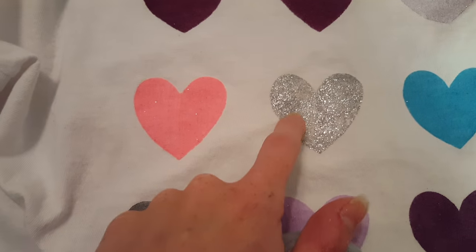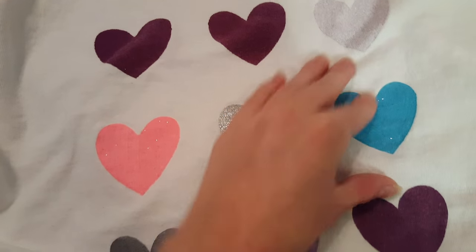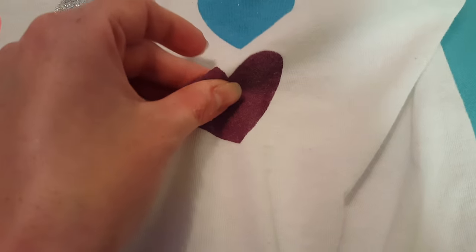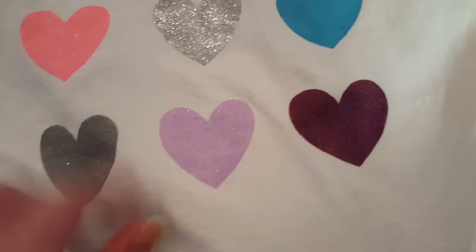They're all pretty flexible. Surprisingly, just plain acrylic paint didn't fade super flexible, but I don't know. Weird.